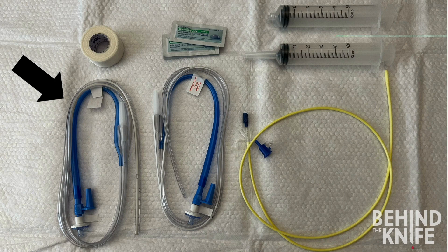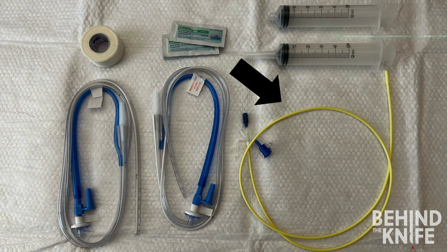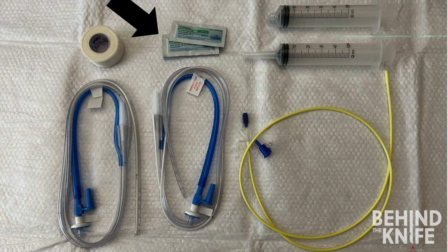The sump allows air into the stomach to prevent the tube from getting stuck against the stomach wall. The other type of tube is often called a small-bore feeding tube, such as a Dobhoff or a Corpak. These tubes have a single smaller lumen and are soft and more compliant. They usually have a weighted end and a wire in the lumen to stiffen the tube during placement. We will also need lubricating jelly, which will help us easily pass the tube through the nasopharynx and into the stomach.